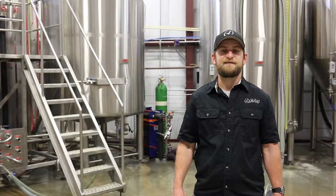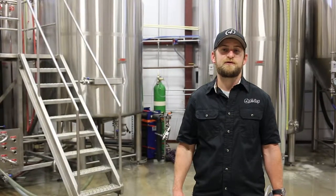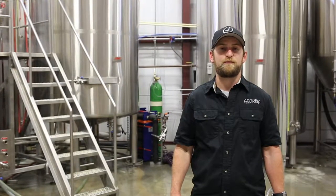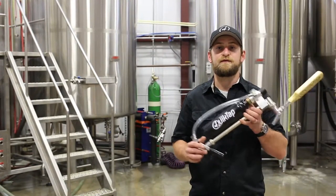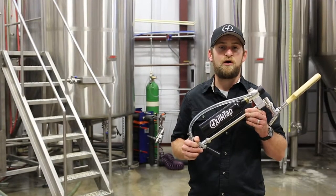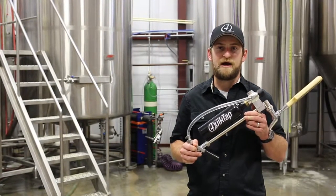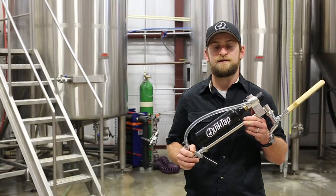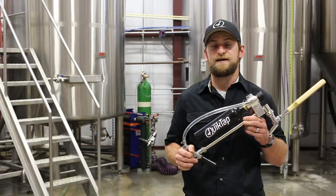Hi, I'm Brent Daniel, founder of QuickTap. As a brewer and brewery owner, we needed a better way to make draft beer more portable. That's why we created the QuickTap. It combines all the elements of a commercial draft system into one convenient portable package. Let me show you why you'll never want to use anything else.